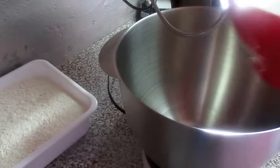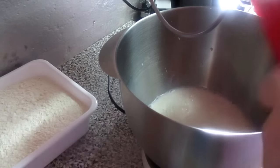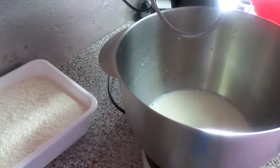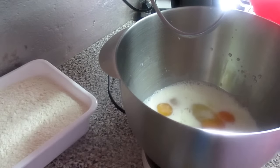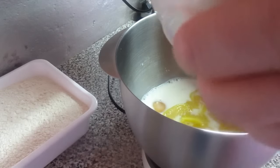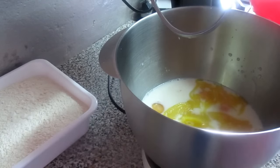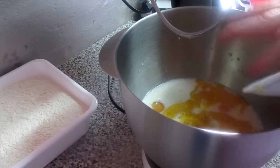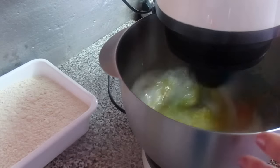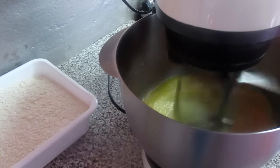Vou começar por colocar aqui o leite morno. Vou colocar o açúcar também. Os ovos. A manteiga — pode utilizar margarina e manteiga, tanto faz. Vamos colocar a raspa de limão. E vamos bater, misturar esses ingredientes. Depois, quando estiver batido, eu mostro.